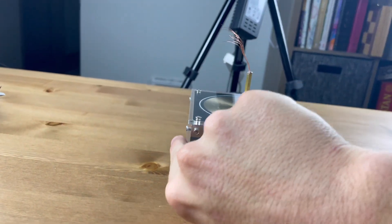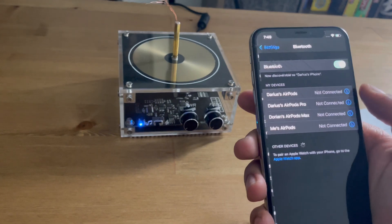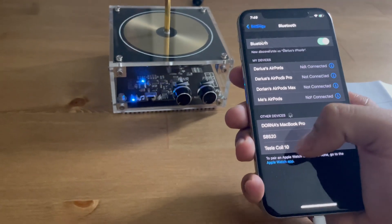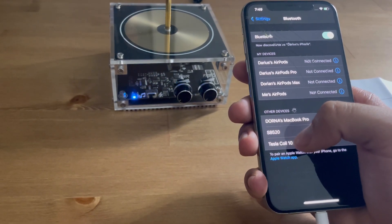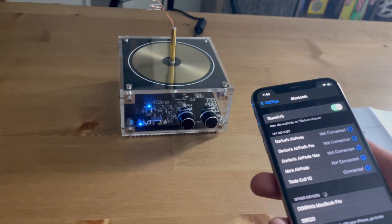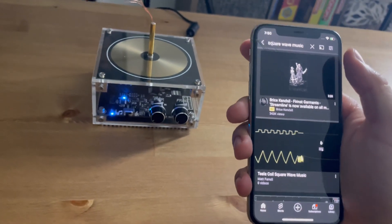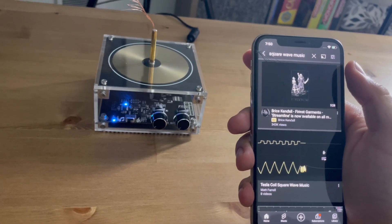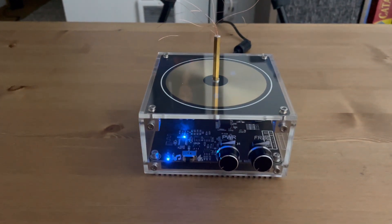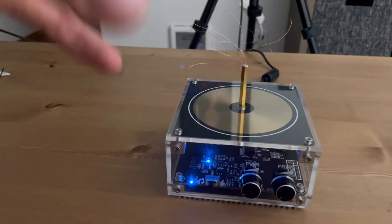I'm going to turn that down and turn on the music. Going to the phone's Bluetooth settings and it should pop up - it's going to show up as 'Tesla Coil 10', clicking on that and it's already connected really fast. Now we can go ahead and play music. I went to YouTube and searched 'square wave music'. I separated all the copper wires so that when there's audio playing through it we get a cooler effect with everything spread out more.